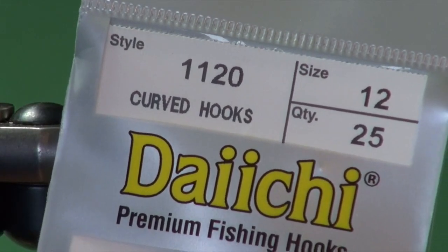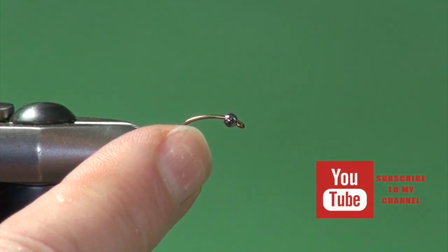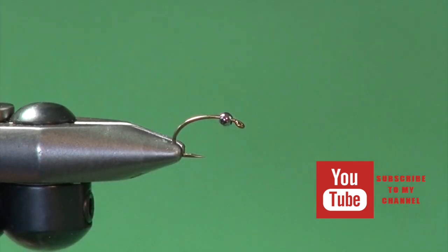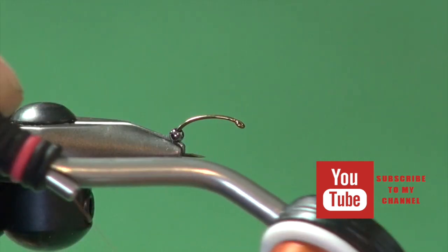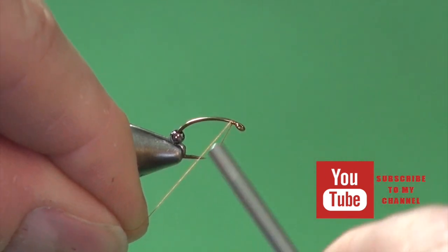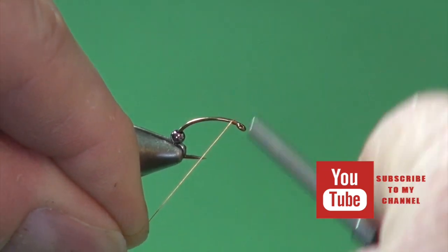Into the jaws of the vise, I've placed a Daiichi 1120, number 12 in this instance. I've slid a 3/32nd black nickel bead onto the shank, narrow end towards the hook eye, and I'm going to push that out of the way. For the body of the fly, I'm tying it in MFC rusty brown thread, and that's to match the wing pads at the end of the fly.